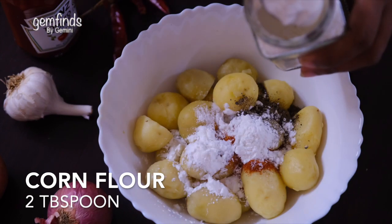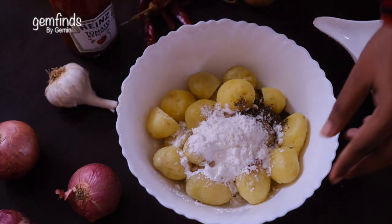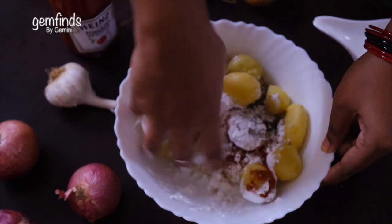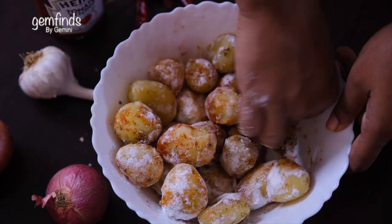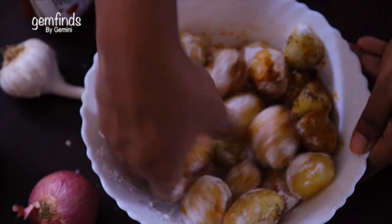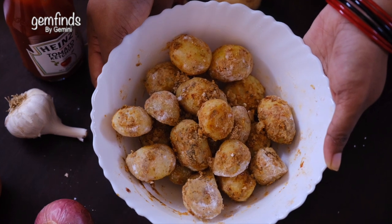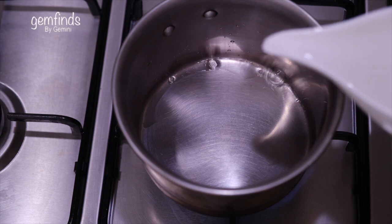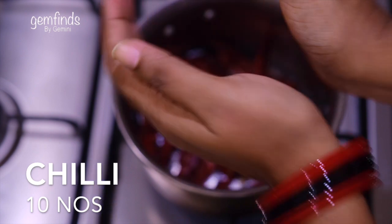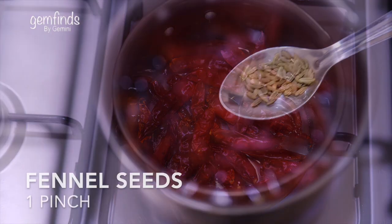Add 2 spoons of cornflour. Mix it up. Add a whole masala. Add a little spicy pot and a little bit of pepper.